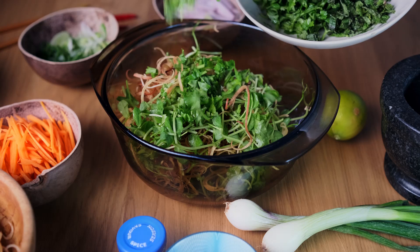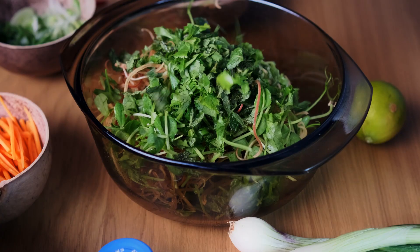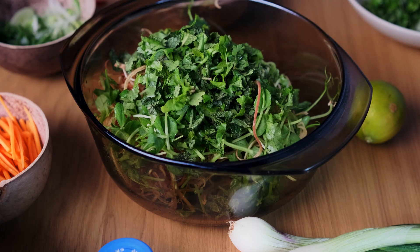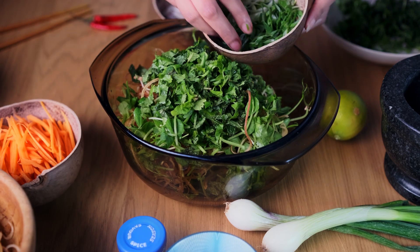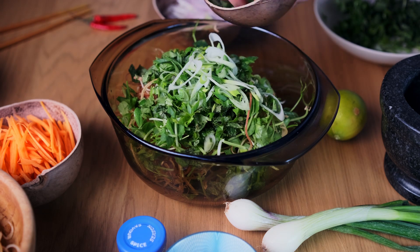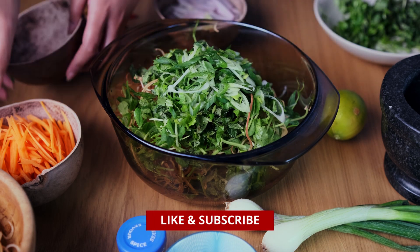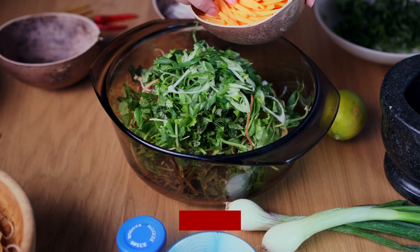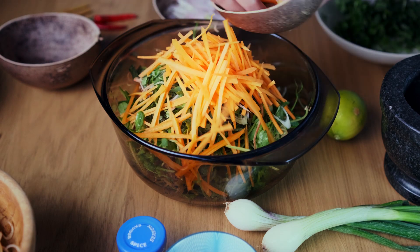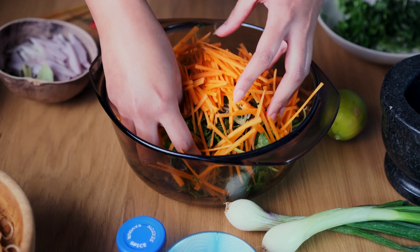Add in about two thirds of a cup of freshly chopped coriander and mint. Now add in one finely sliced spring onion. Then add in some finely julienned carrots — you don't have to be this particular, you can just slice them up, but it does add a certain texture to the dish.